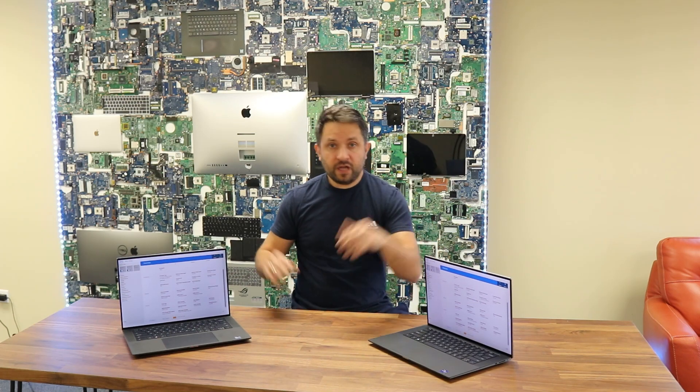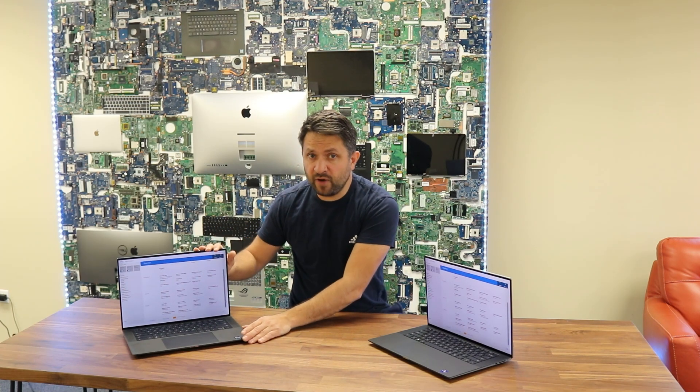The 5570 has 512GB of storage, which is upgradable. On the other side, the Dell Precision 5560 comes with a Core i9-11900H processor and 32GB of DDR4 RAM.